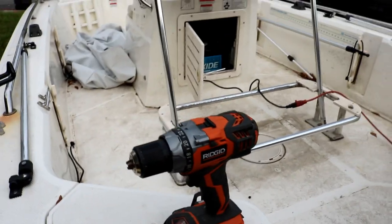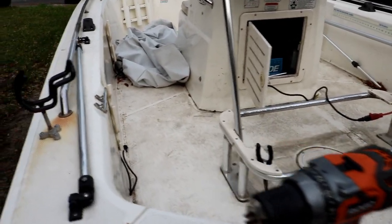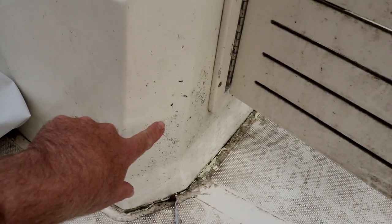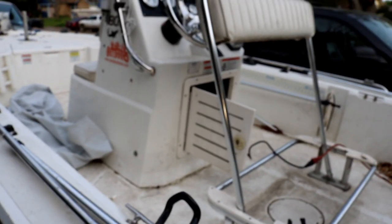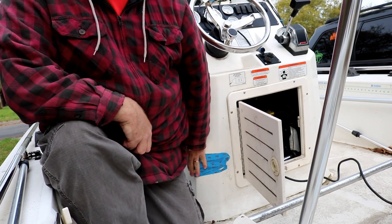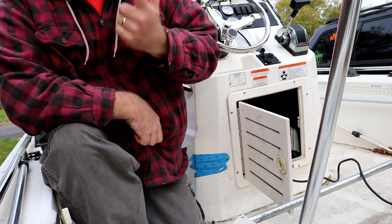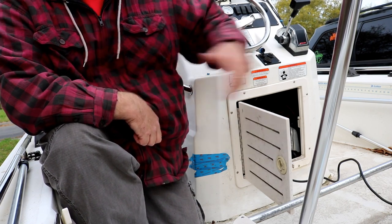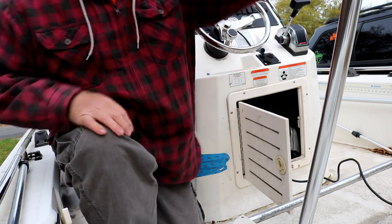I'm going to get inside the center console and clear everything out. The plug is going to go right about here on the side. Before drilling, I checked behind it to make sure it's clear — I've got some wires and a wire loom in there to avoid. I put tape over the spot and cleaned it a little so the tape sticks well.